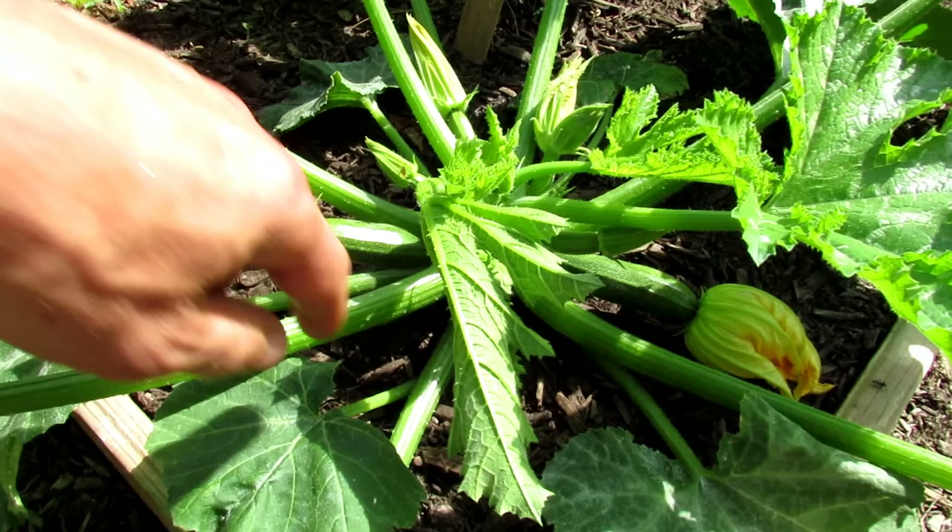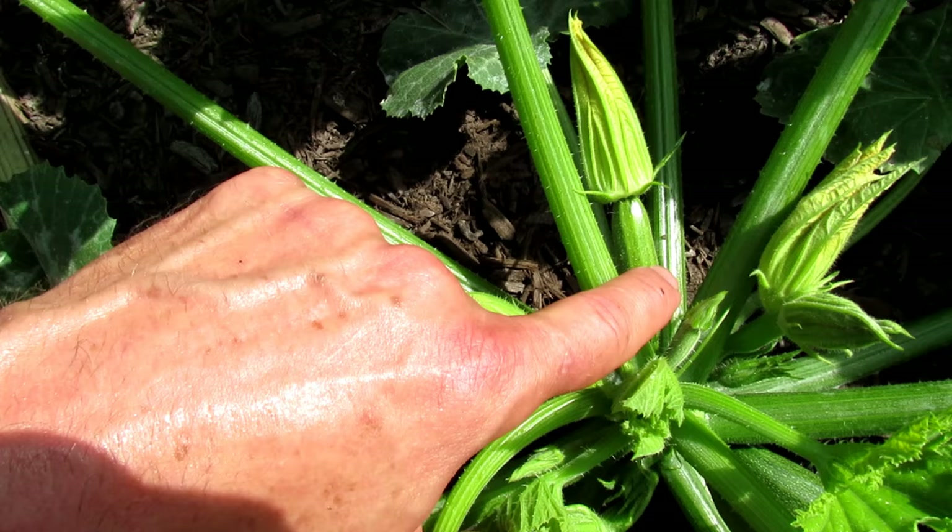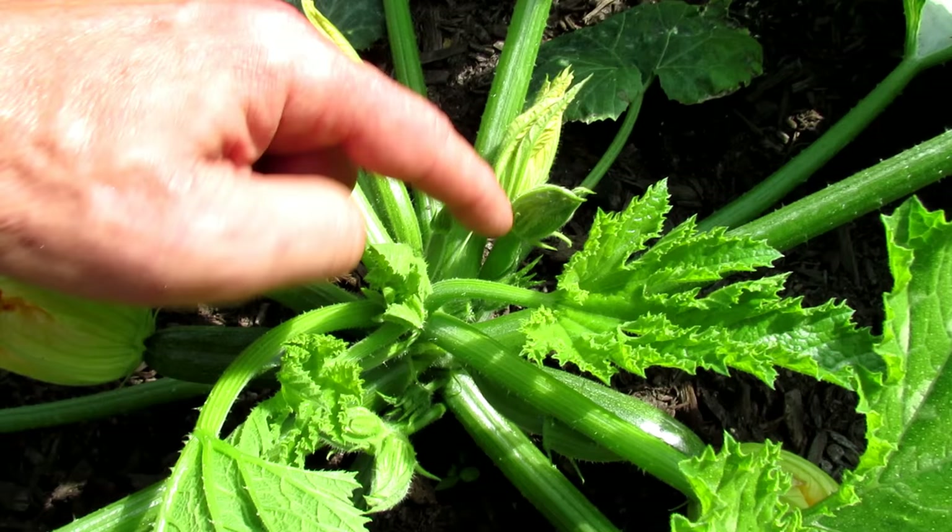So when you're looking at your zucchini or your squash plant, you're looking for female flowers. You can see right here — that is a baby zucchini. So that's a female flower.